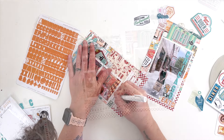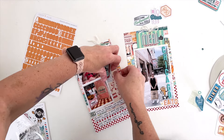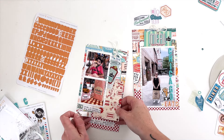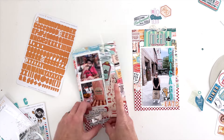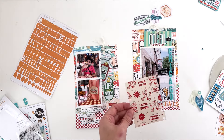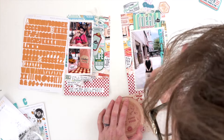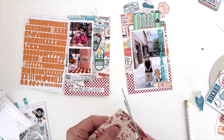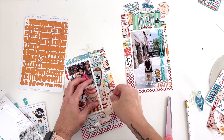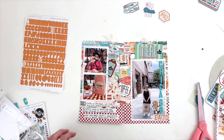Once I add the journaling, I go ahead and pull up that card. I'm going to use the lid of a candle sitting on my desk — a round lid — and cut the card into a circle instead of leaving it as a big solid card. Very gently taking it off, I trace the lid with a pencil and cut it out. Then I take the distressing tool and roughen the edges a little bit for some texture.